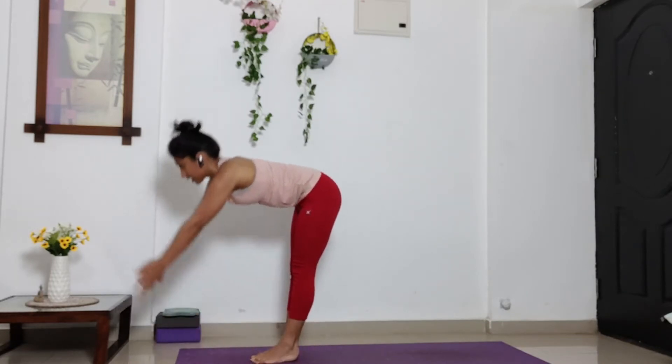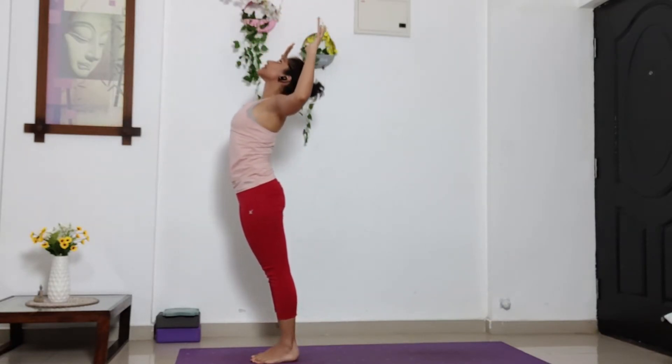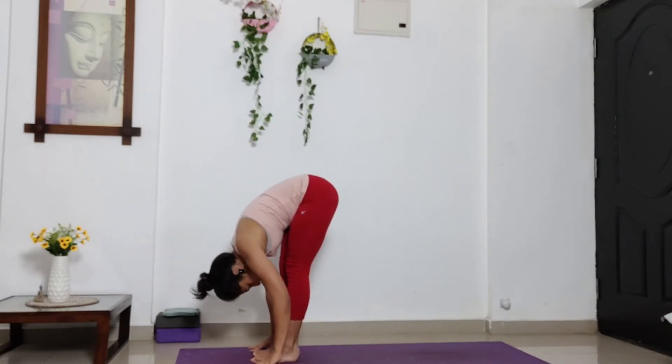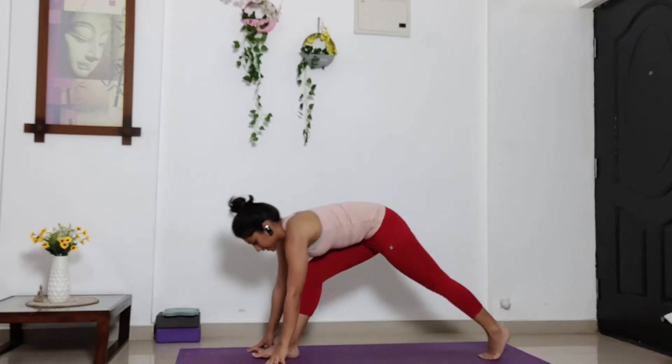Inhale, stretch your arms out. Exhale, bend your elbows. Open your chest. Inhale. Exhale, bring forward and down. On the other side. Release your palms down. Head and chest close to the knees. Inhale, halfway up. Exhale, take your left leg behind.